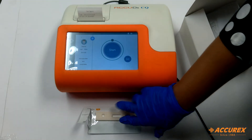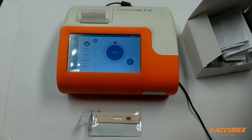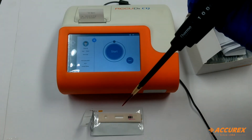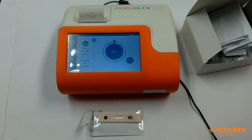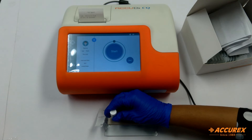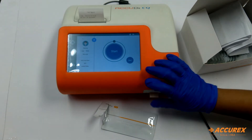Now we will put the sample in this test strip. As per the instruction given in the pack insert, we have to put 100 µL of sample. I will put the blood sample in this slot here. This is 100 µL of blood sample. When we give whole blood as a sample, we will put one drop of buffer which comes in the test kit. I put one drop of buffer and then we will insert the strip inside the test slot and click on start.